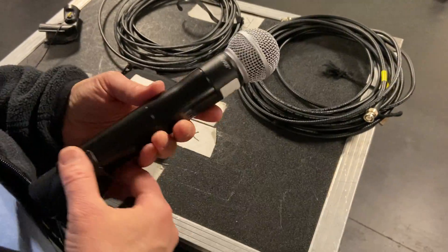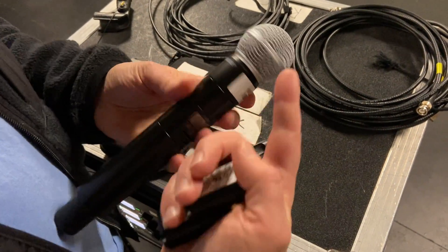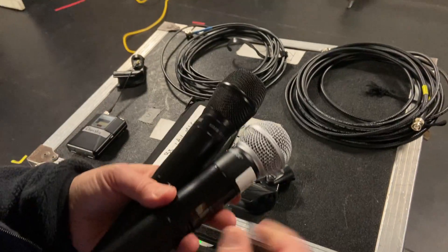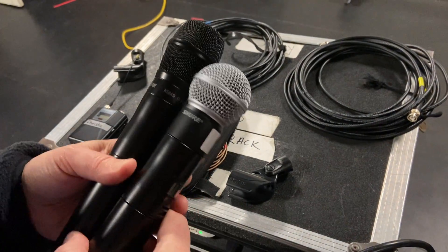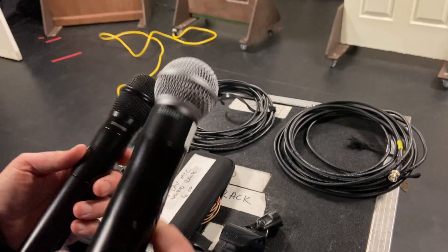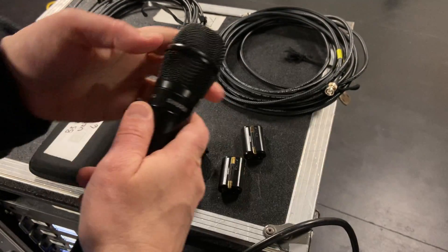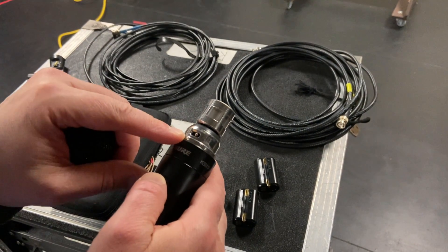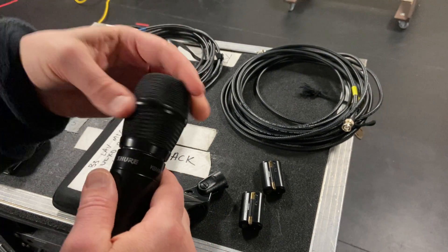For the ULXD, let's start with the stick mic — super easy. The stick mic might have a 58 head or a KSM9 head; they're interchangeable, you can unscrew them. We have a box with alternates. Also note you can unscrew the top of the KSM9 and switch the mic between supercardioid and cardioid, which is useful depending on your wedge positioning.